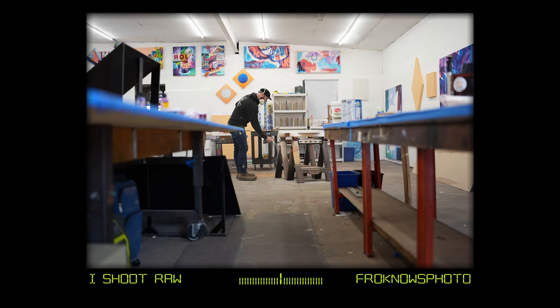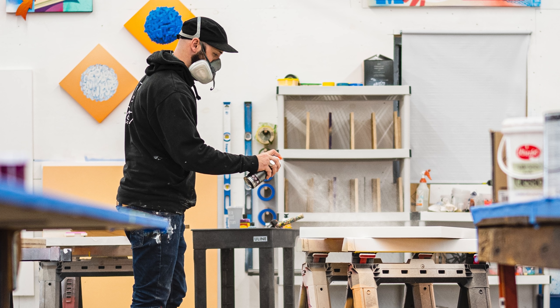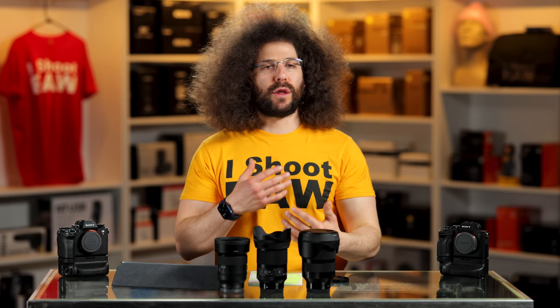Next up, I took a step back while he was spray painting the artwork. This is what 35 gives me — I just love the way that this looks. From a distance at 1.4, it still nails focus on him with the A1, still separates him from the background. I love using things that are out of focus, like these tables here, to draw me in to the subject. Nice and sharp. Love what I was able to get with it — it felt good in the hands. The focus didn't feel like I was waiting a long time; it just focused fine with those stepping motors.